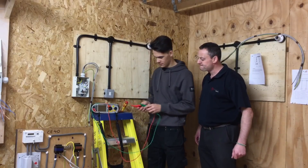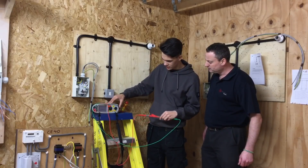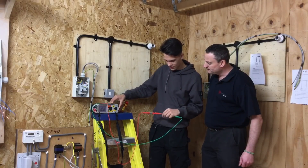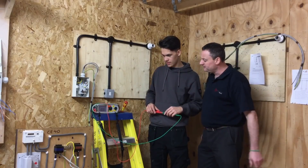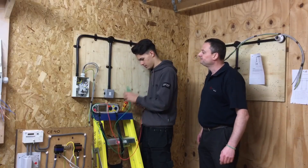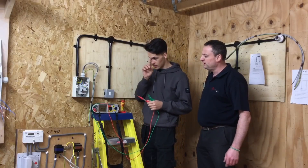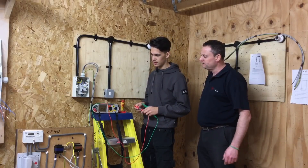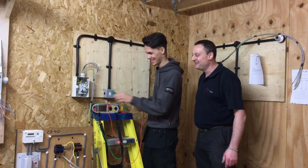First we're zeroing out the leads to make sure they're not damaged. We're expecting the leads not to be shorted - but when we short them together we get zero. For the insulation resistance test we're expected to get plus 999 - the highest reading the machine will read. We need to make sure the RCCB is turned off because it contains electronic components that could be damaged during this test.